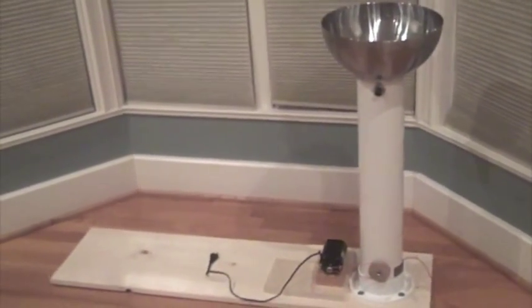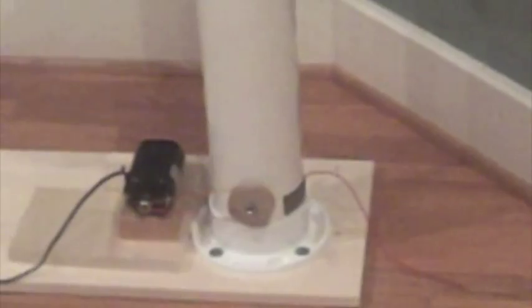This is a Van der Graaff generator which I showed in a previous video. As you can see, the top bowl isn't on. I've made some improvements to it and I'm going to show you guys those improvements.